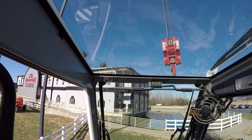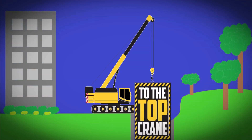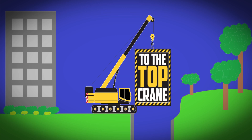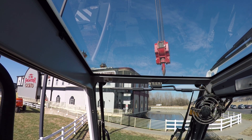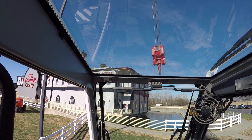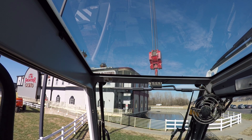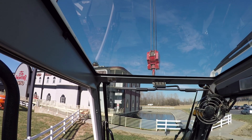Hey there everybody, Jimmy with Tuned Top Crane. I get the question a lot of times on how to catch your ball or catch the load. So I'm going to show you real quick. I don't have much boom out — I've got 43 feet of boom out — but we're going to swing this thing around. We're going to be moving pretty quick.